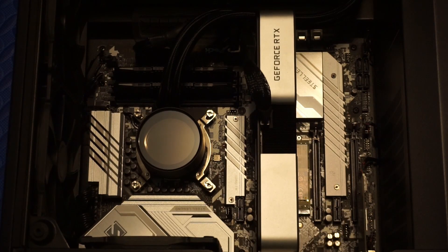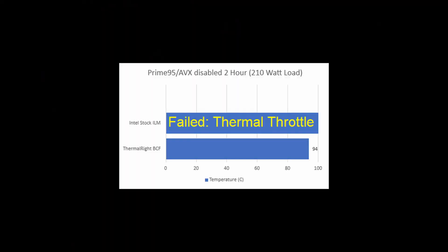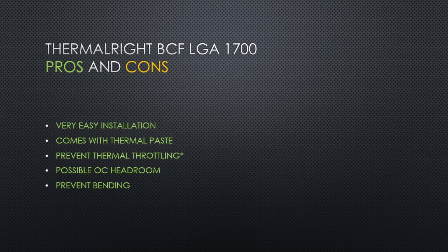Next, I ran Prime95 small FFT with AVX disabled. This is an over 200 watt load. I ran the test for two hours and the temperature peaked at 94 degrees Celsius. Without the contact frame, at this power level, thermal throttling occurs as the CPU hits the 100 Celsius limit I have in place.